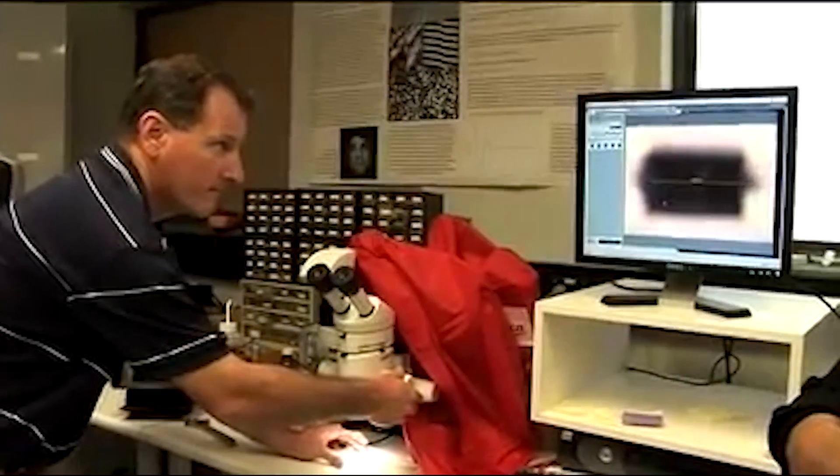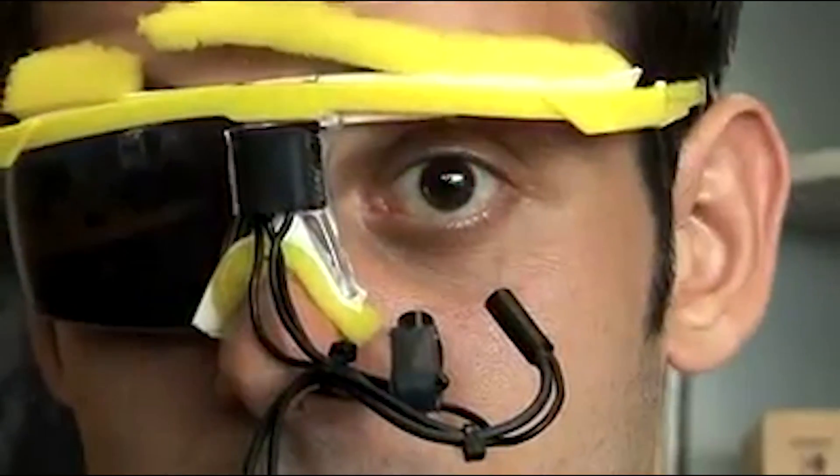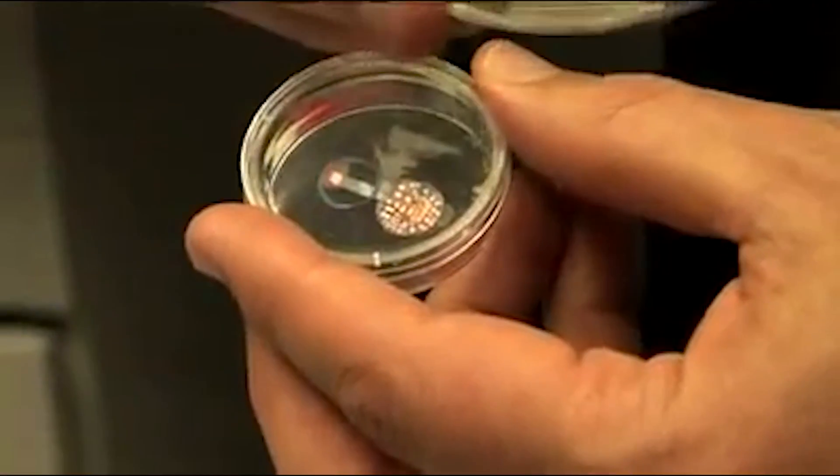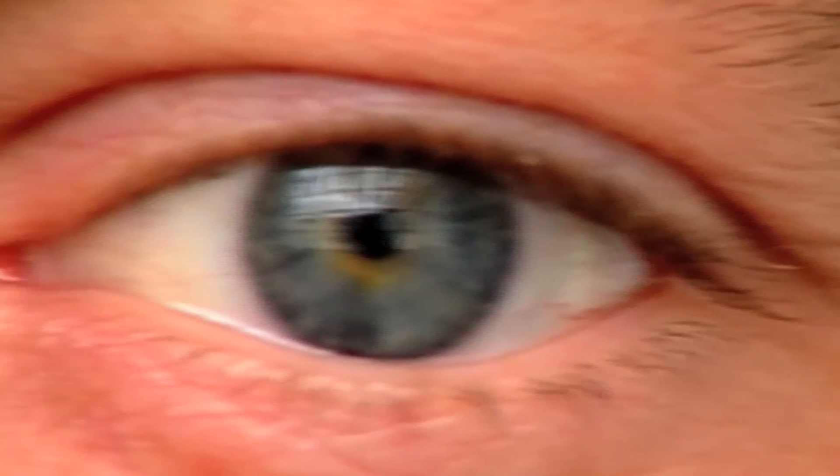Furthermore, the high cost of bionic eyes makes them inaccessible to many individuals with visual impairments, particularly those from disadvantaged backgrounds. However, research is being done to create new devices and improve outcomes with existing ones. Prostheses are being refined to extend device lifespan, improve quality of life with more powerful and smaller devices, expand the field of vision, increase the number of electrodes, and improve clarity and sharpness of vision.